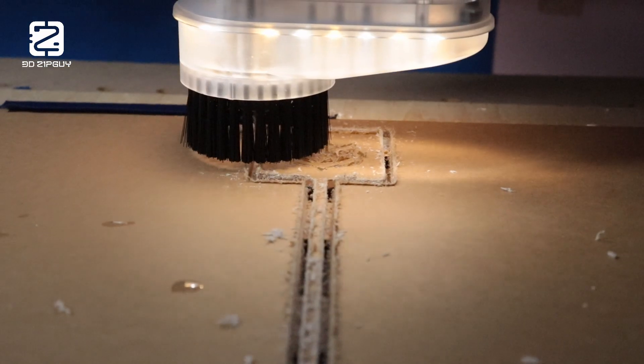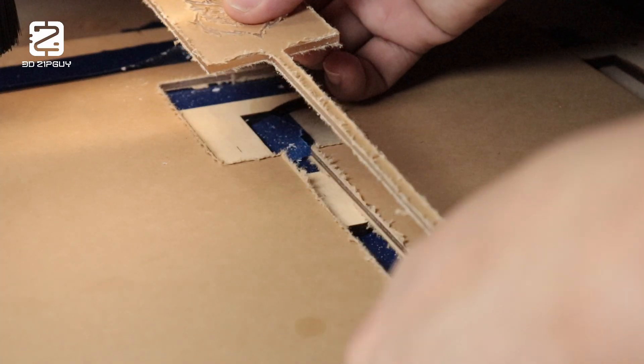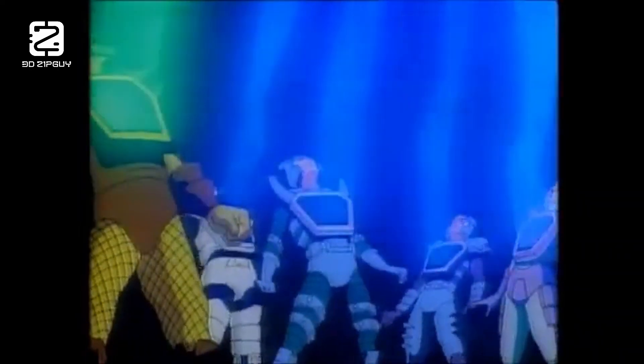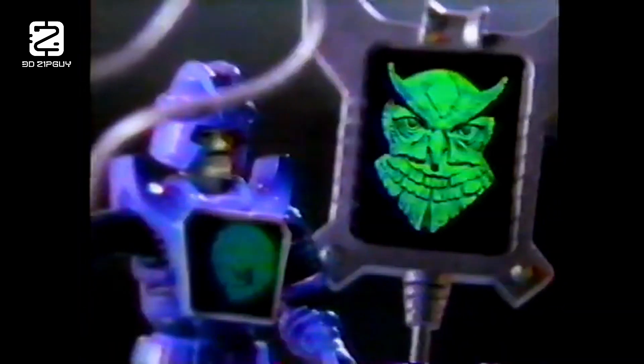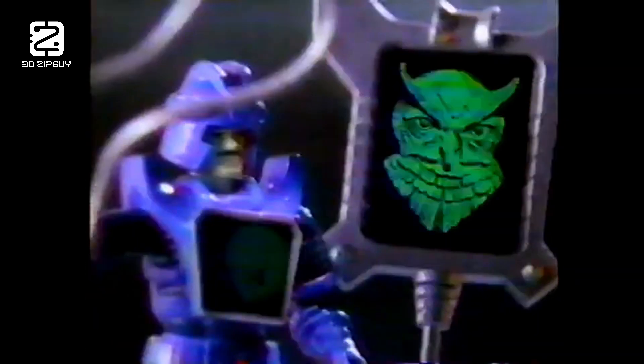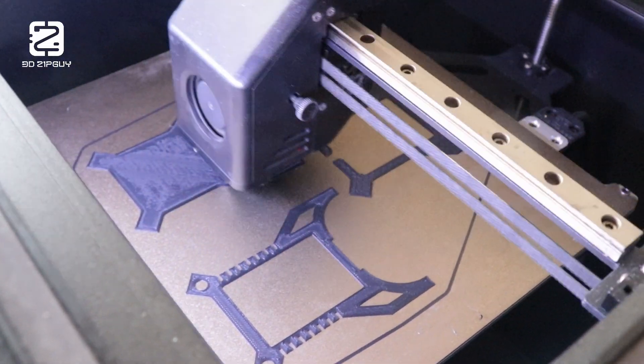I'm going to attempt to make a totem staff from Visionaries. For those of you who don't know, Visionaries: Knights of the Magical Light is a classic 80s animated series where chosen knights harness the power of magical totems to transform into or summon mystical creatures. The toy line's main gimmick featured holographic chest plates that changed with the light, revealing each knight's animal spirit. At that time, it was one of the coolest toys to come out of that era — I never had one as a kid, so I've really wanted to try making one.